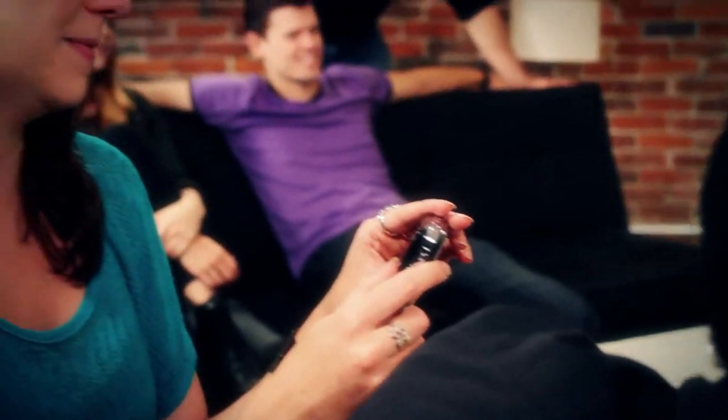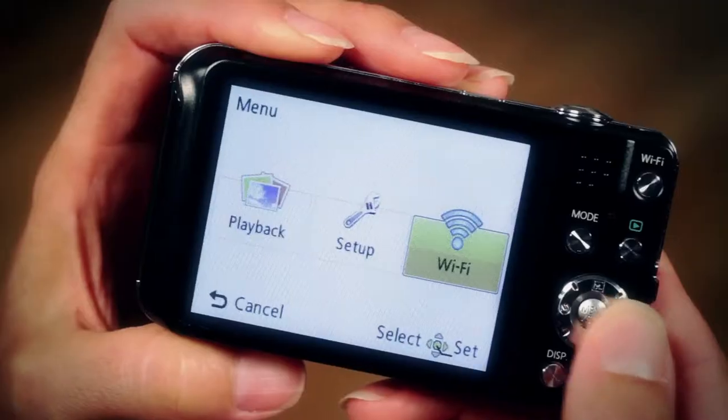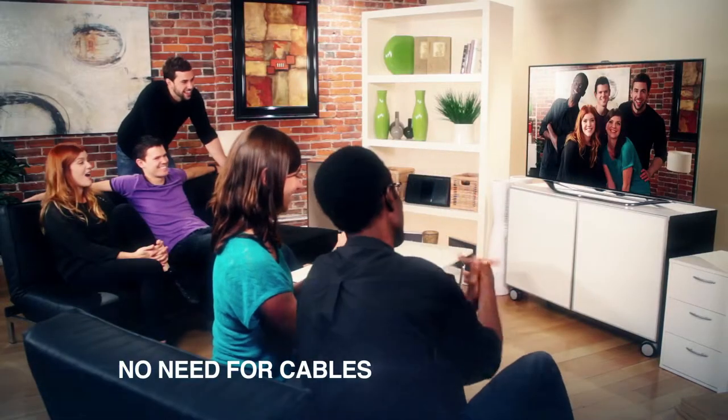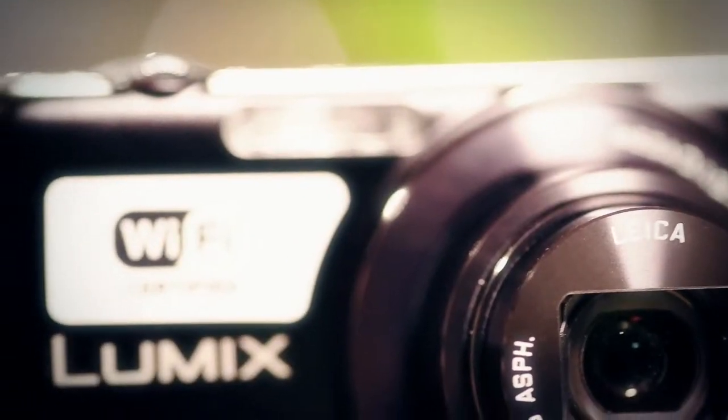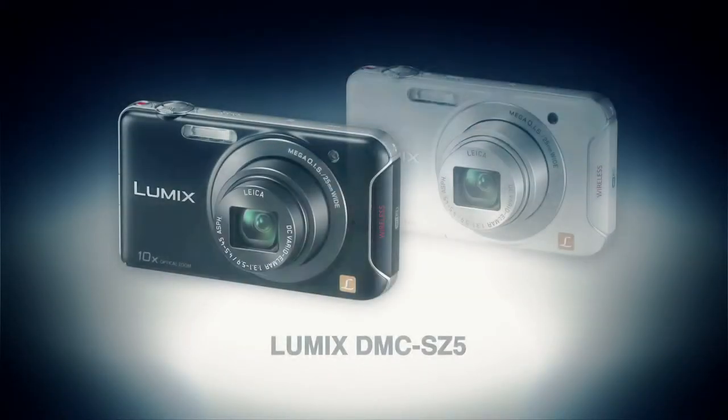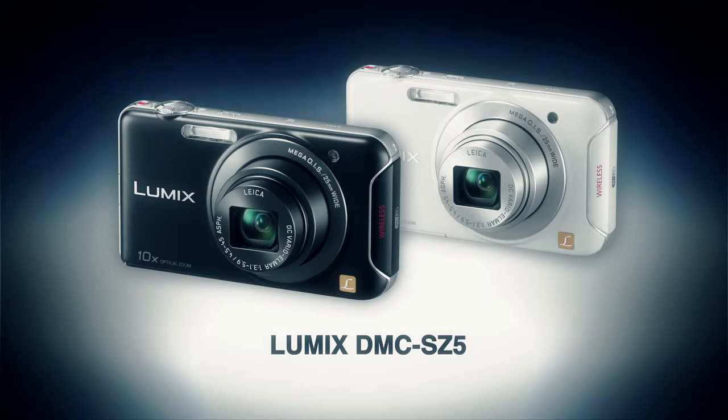And when you want to share in a big way, you can. Stream your pictures through Wi-Fi to your flat panel TV. Now everyone can get in on the fun. The new Lumix SZ5 with Wi-Fi from Panasonic — it's the easiest, smartest, and most fun way to share your memories.